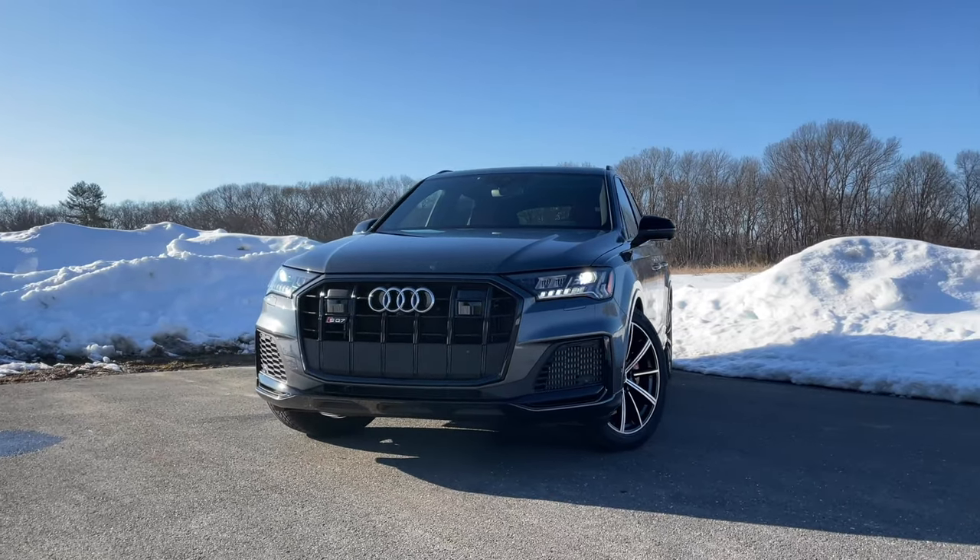We're going to do things a little bit different today — I'm just going to go for a drive and tell you all about the SQ7. I'll still highlight the cool and interesting features, but I'm going to focus more on how this thing drives and what it competes with. But before I do, make sure you hit that subscribe button and hit like.